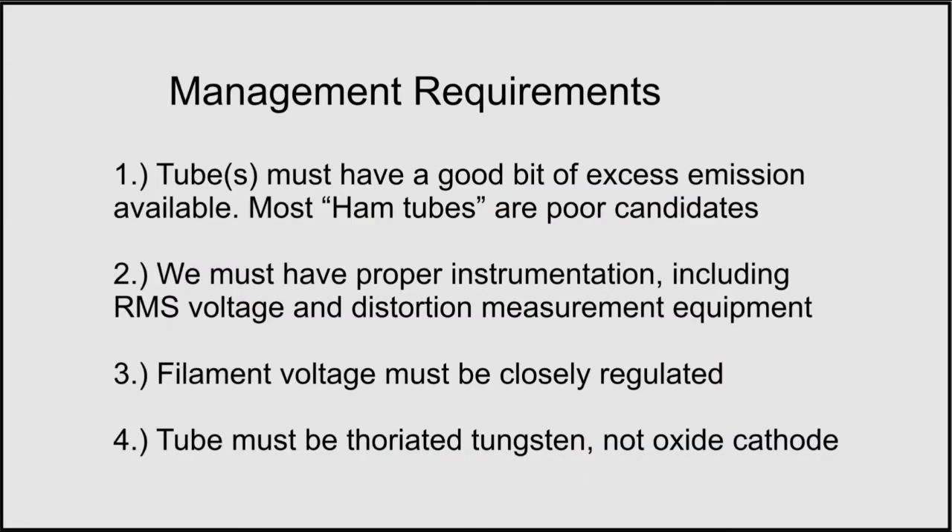The IMAX paper gives us four very clear management requirements if we read it carefully. The tubes must have a good bit of excessive emission — meaning a large filament reserve — so reducing voltage won't push the tube close to emission limits. We must also have proper instrumentation including RMS voltage and distortion output measurement equipment. The filament voltage must be closely regulated if reduced to a minimum value, and the tube must be thoriated tungsten, not a metal oxide cathode type. You never want to reduce voltage in an oxide cathode tube.